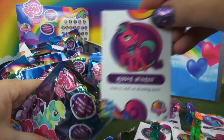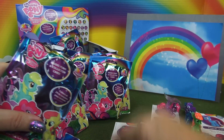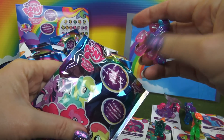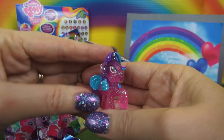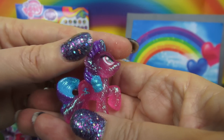Next up is Ribbon Wishes, and this one is pink, blue, and purple — very pretty — with a cutie mark of ribbons.